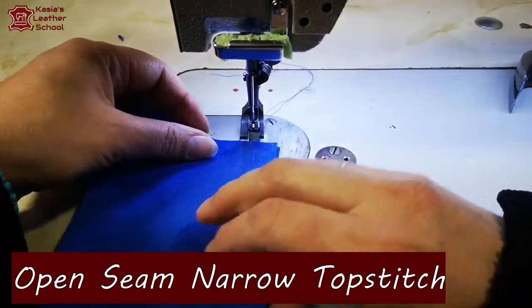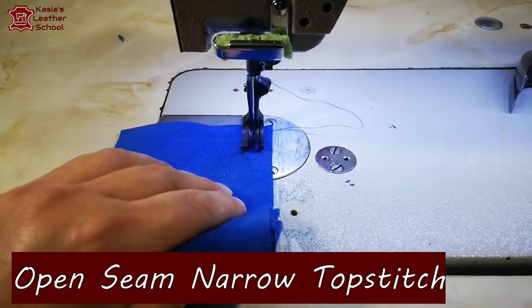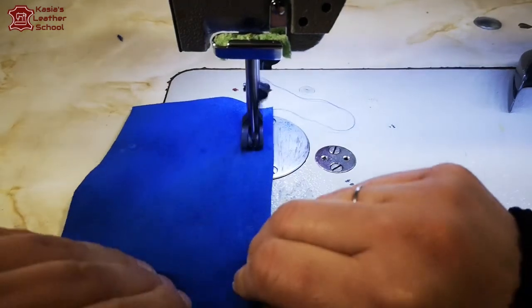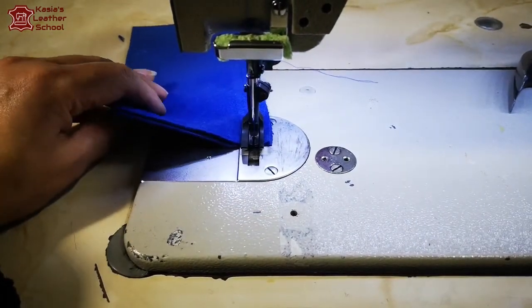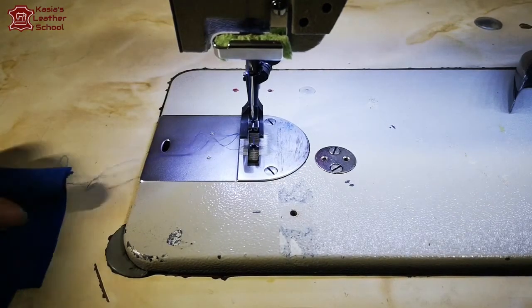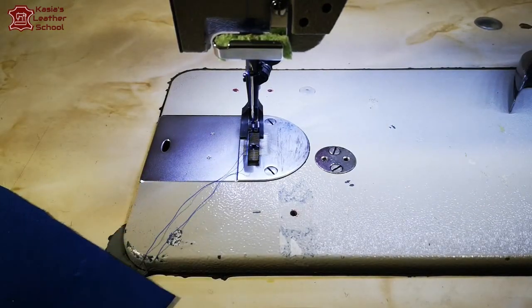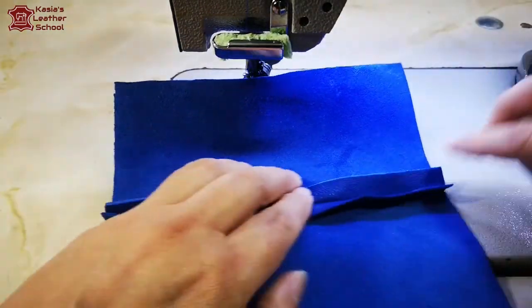Next seam is another version of the flat open seam. Let's reinforce at the beginning and around the end. Now we're again gonna hammer down to flatten it.